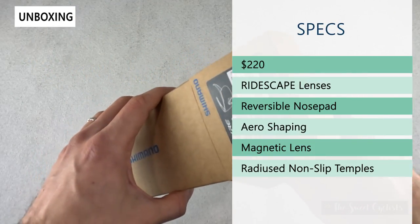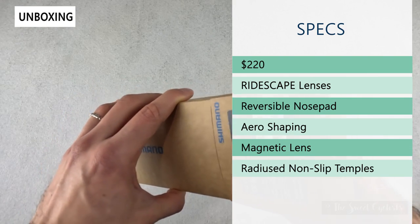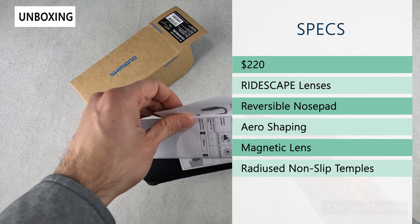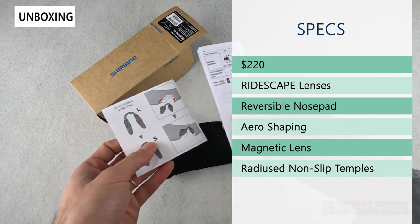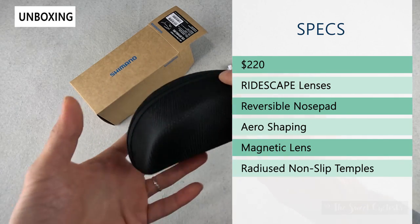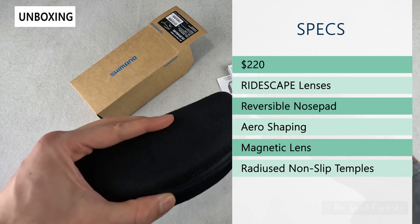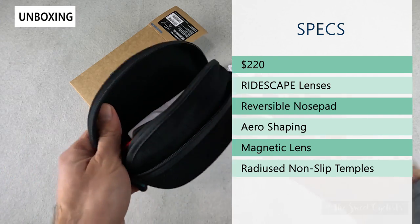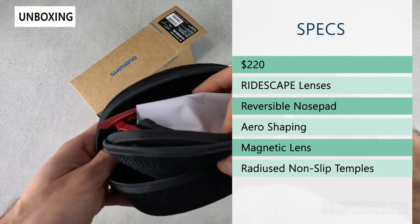Retail price on this is $220, so definitely a premium price. It has the Ridescape lenses, which is what Shimano refers to as their lens technology. You also have cool features like a reversible nose pad — you can actually pull it off and switch sides — as well as a replaceable nose pad with an XL version included.